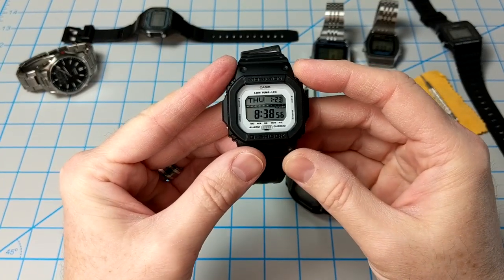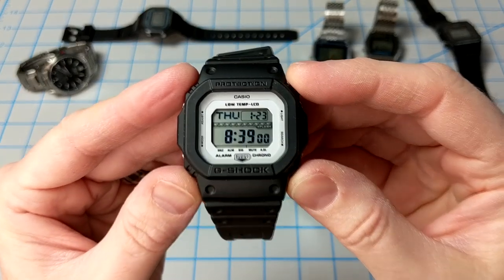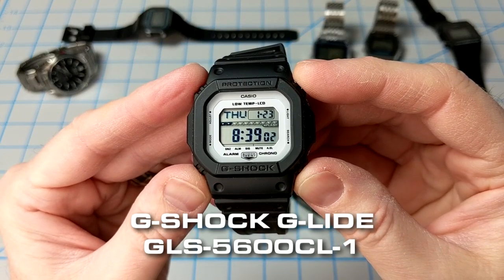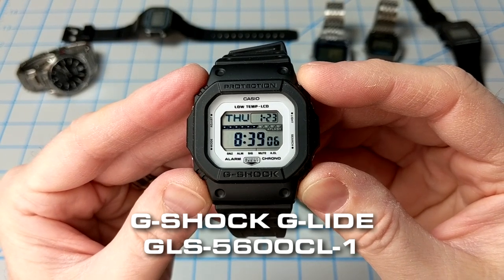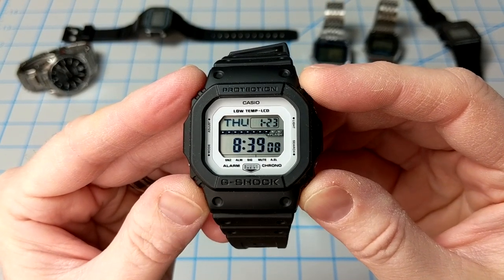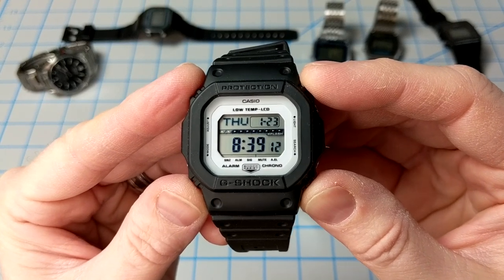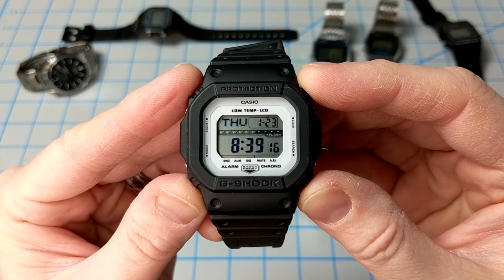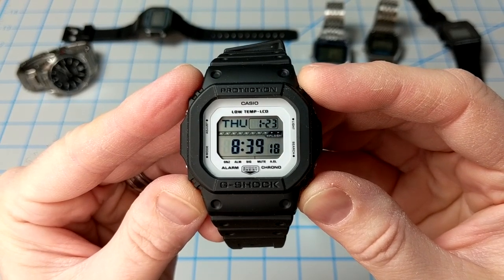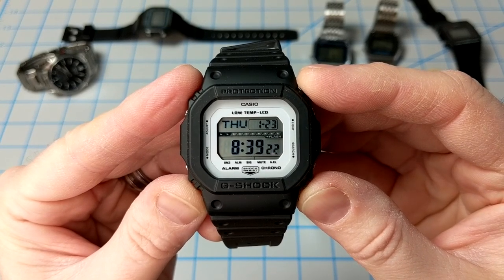In my eternal quest to scratch my G-Shock itch, I came across another model that caught my eye: the GLS 5600 — specifically the GLS 5600 CL-1. This model is obviously designed for snow sports, since it contains an interesting low-temp LCD that performs well down to minus 4 Fahrenheit, which is minus 20 Celsius for anyone outside of the U.S.